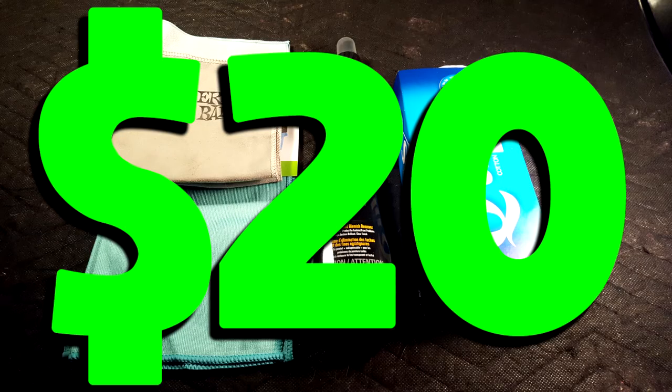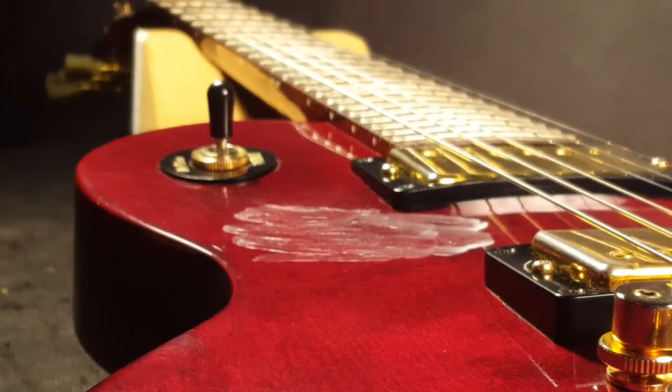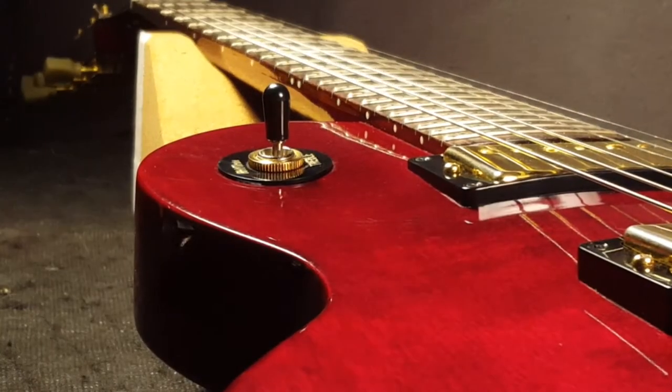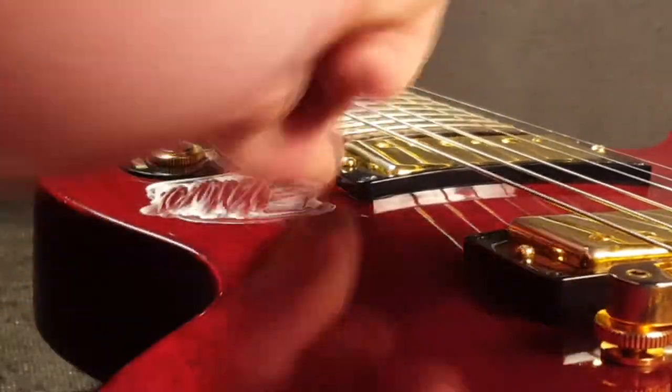For around $20 you can set yourself up with an easy guitar scratch repair kit that will definitely go a long way towards restoring the look of your guitar. This method works best for light pick scratch removal and getting rid of polishing swirls, but if you do have some deeper scratches it can definitely help to make them less noticeable. Once you acquire these things they'll last for a bunch of uses, so not a bad time to fix up all your other guitars while you're at it.